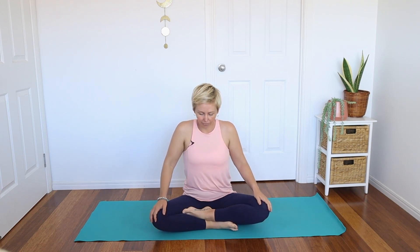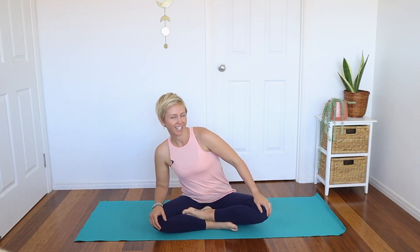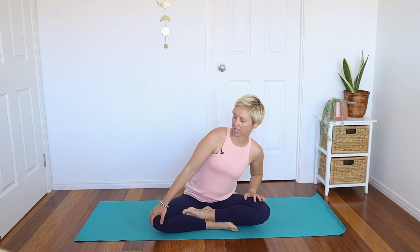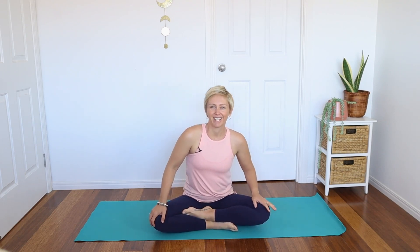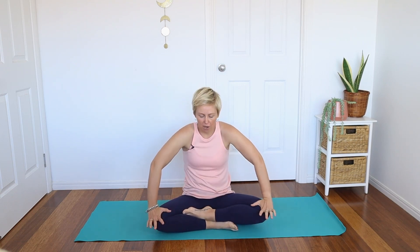Start deepening your breathing, really starting to wake the body up. Then just gently rock the body from side to side, feeling into the hips and pelvis, noticing any tension you might be holding. Then we're going to go forward and back — as you inhale, opening up the chest a little, really lengthening through the spine, and then as you exhale, rounding.